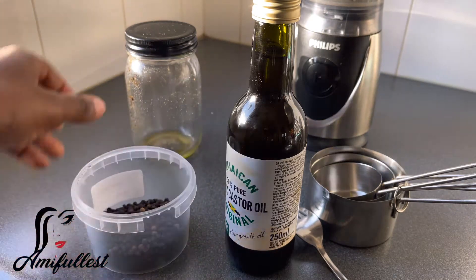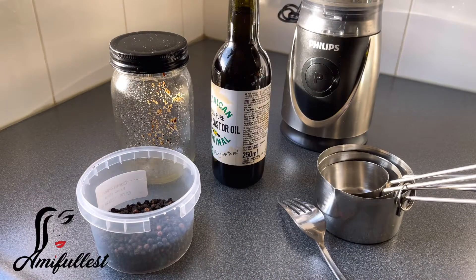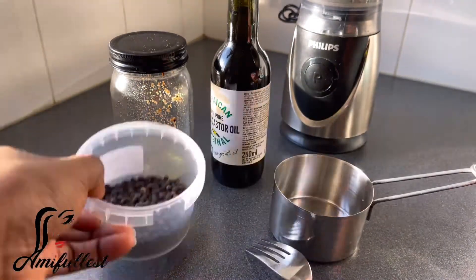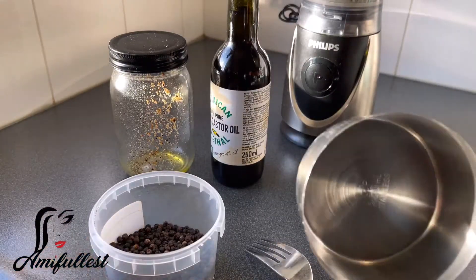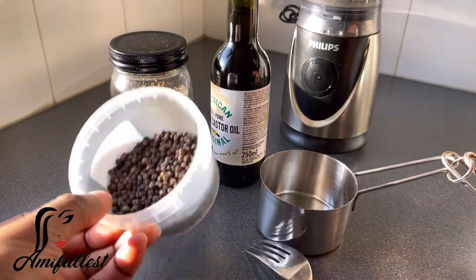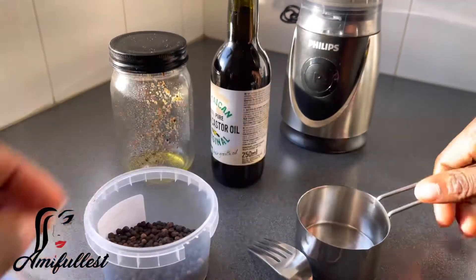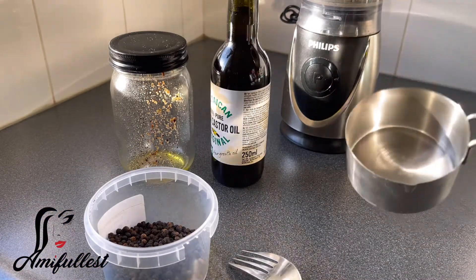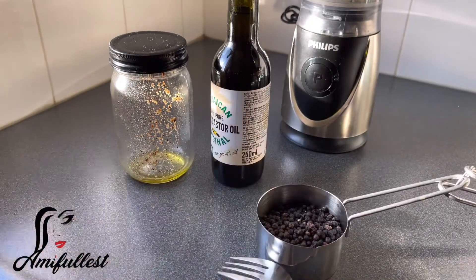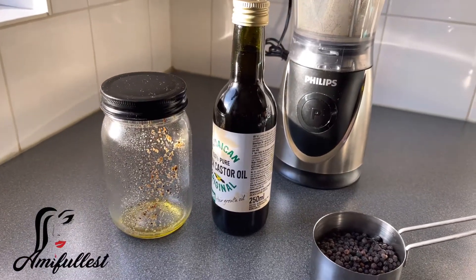I have my black pepper and my container where I normally put the black pepper when I'm about to mix it. I'm just going to show you guys how I mix it — you can make as much or as little as you want. For this video, I'm using a 250 ml cup. The black pepper isn't even filling the smaller 125 ml cup — it's not that full, but I still need to go to the store to buy more.